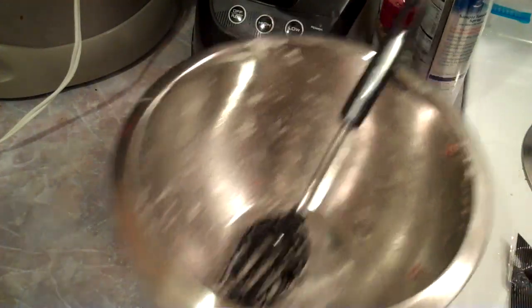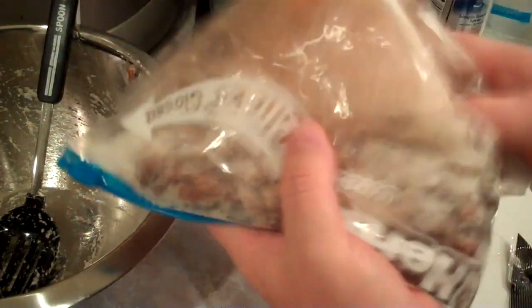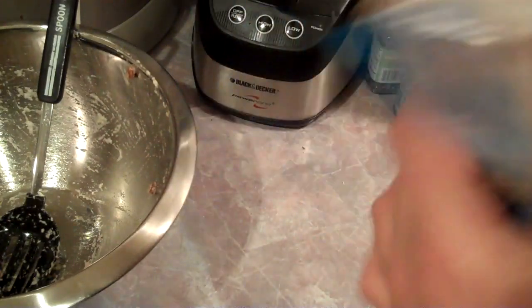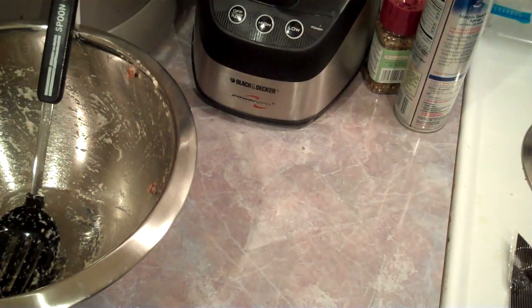Alright, the ziplock bag — shake it up like that, get it all going. There you go. Let me get out a pan and then we'll get them in the oven.